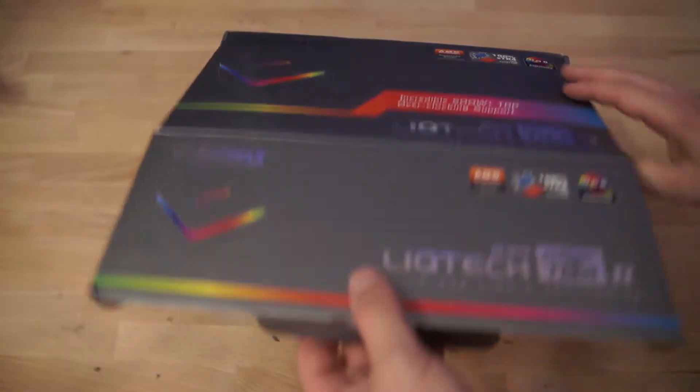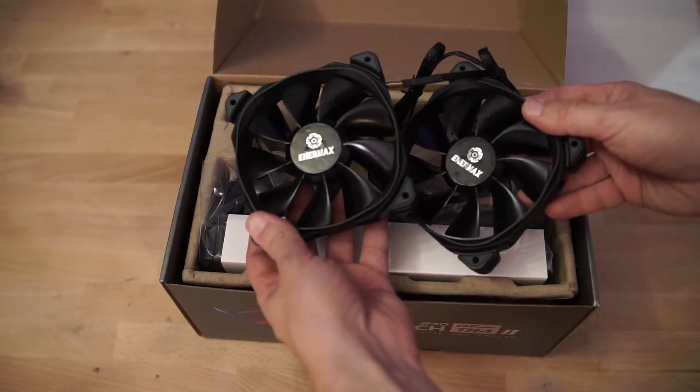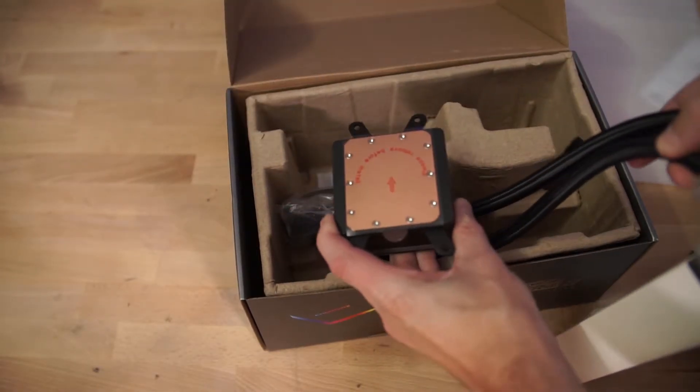The packaging is nearly identical to the previous versions, as are the included accessories. A very nice braided pair of hoses, a pair of Enermax fans, thermal paste, and this time a splash of RGB on the very well-built CPU block.